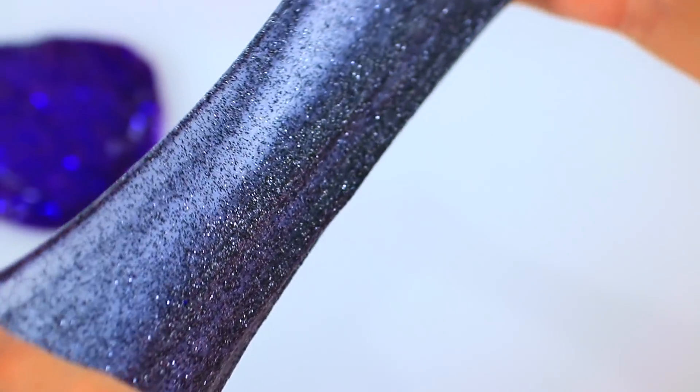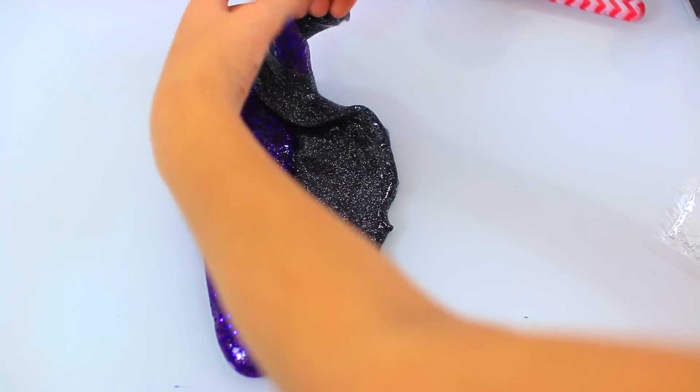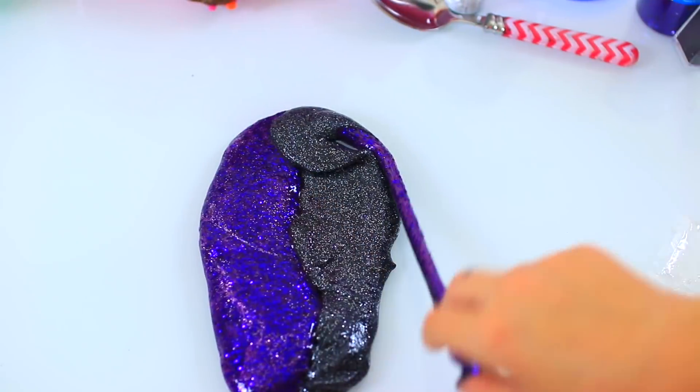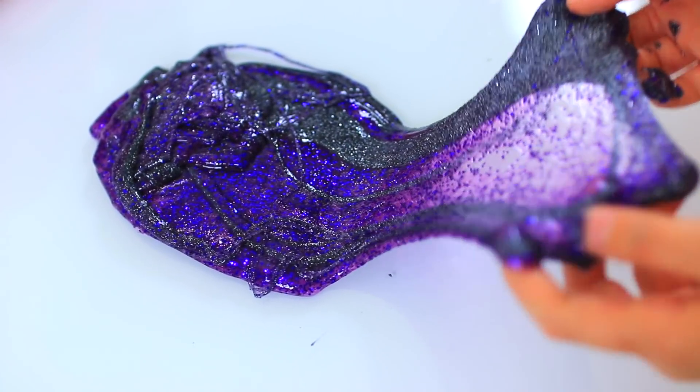And this is the final result. Now for my favorite part — twisting the colors together. This looks so good, I love Maleficent slime.